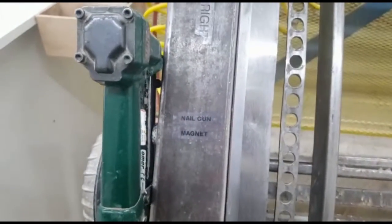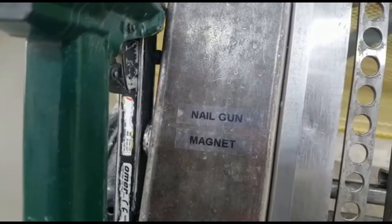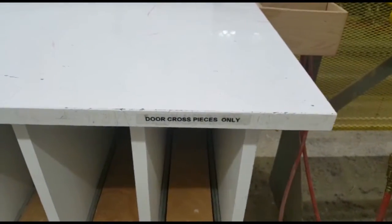Now this is my 2-second lin after I replaced the label. As you can see, there's the nail gun magnet there, and the door cross pieces here.